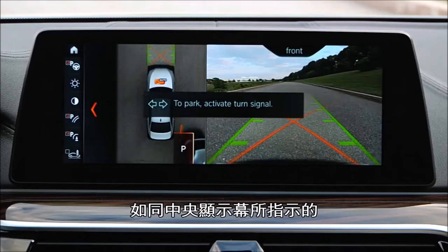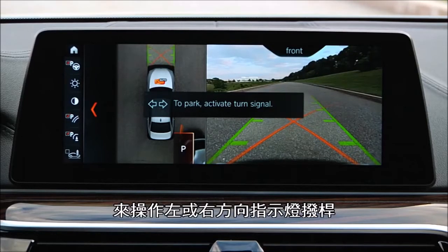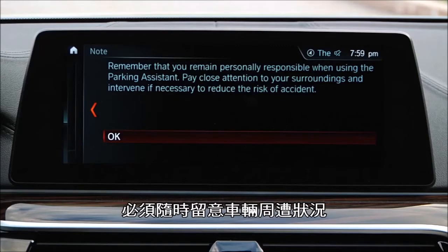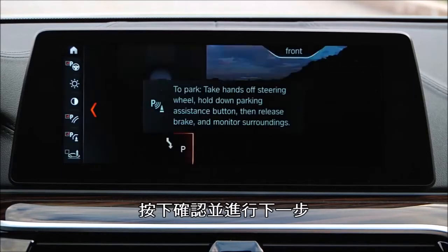Next, as instructed on the iDrive screen, put your turn signal on in the direction of the desired parking space. A reminder of the driver's responsibility to pay close attention to the vehicle surroundings will be displayed. Press OK to confirm.